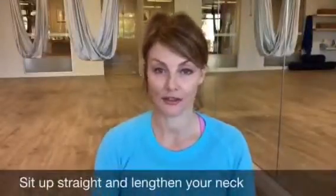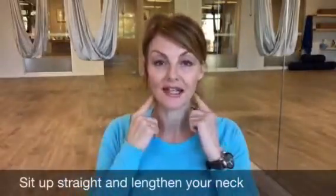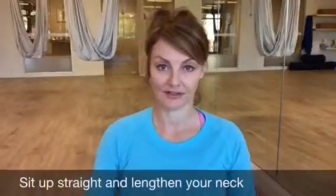Now if your neck is healthy, you can begin by sitting up straight, opening your shoulders and lengthening up through your neck — extending through the crown of your head, sitting tall.